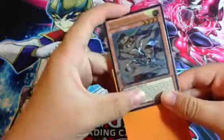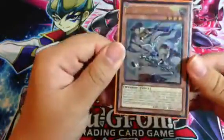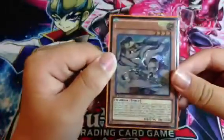I don't know what Konami was thinking when they made this card. But, really cool.